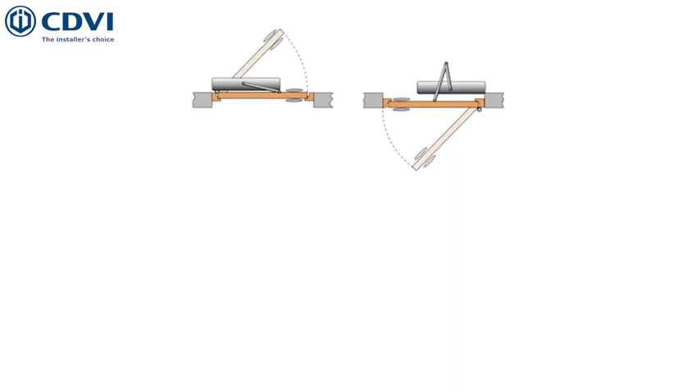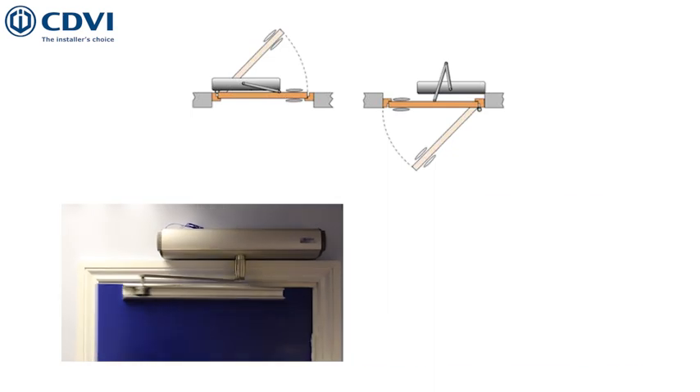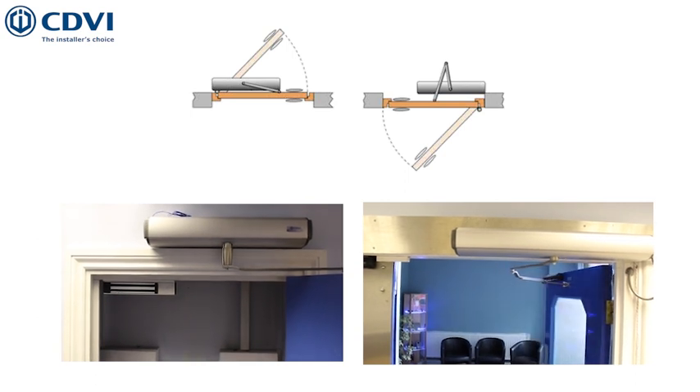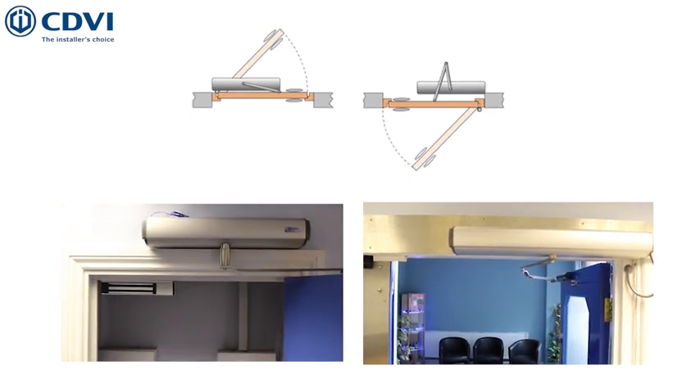The operators available at CDVI are suitable for both inward and outward opening, with the choice of a sliding arm for inward opening or an articulated arm for outward opening, giving the flexibility needed to carry out the best installation possible.